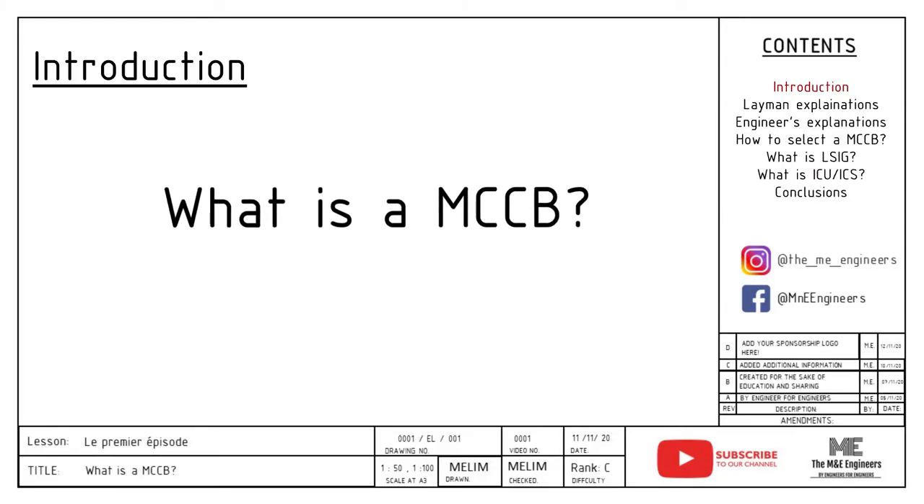For this video I've chosen a few important points of a MCCB that you must know, so feel free to let me know what you guys want to know more in my next video. For today's video we are going to share with you what is a MCCB. We will first lay it out in simple layman terms and after that in terms of an engineer, so we hope you find this video useful.